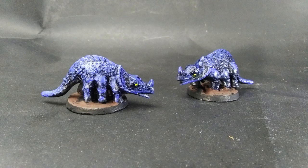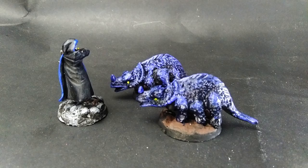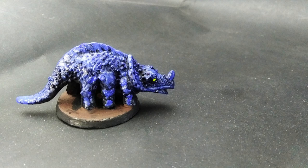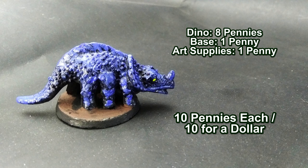Since I had two sets of legs on the leftover dinosaur, and since they go together so fast and so easy, I made another Basilisk from another Triceratops. These are some large Basilisks with six legs, but if you want an even bigger Basilisk with eight legs, then use bigger dinosaurs and add more legs. Price for these is eight pennies for the dinosaurs, a penny for the base, and a penny for the art supplies — so ten pennies each, or ten for a dollar.